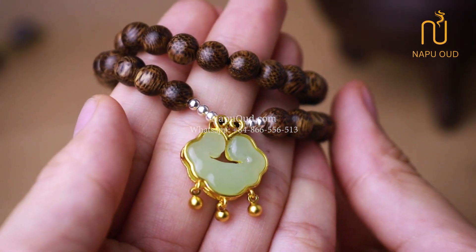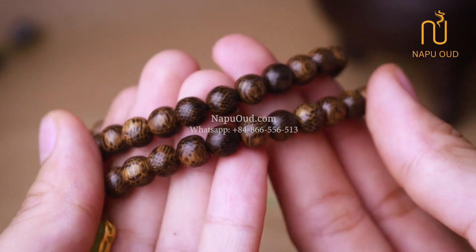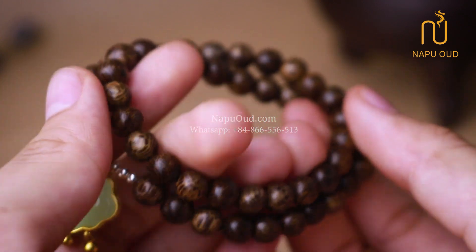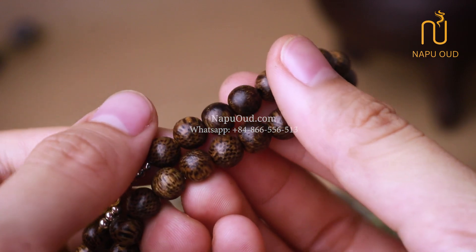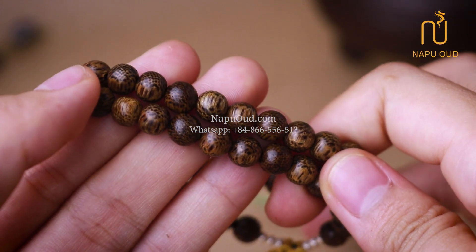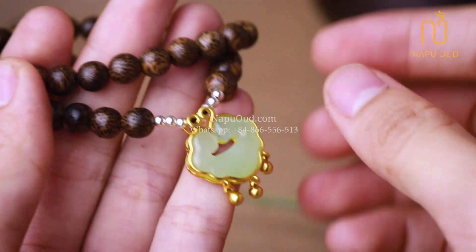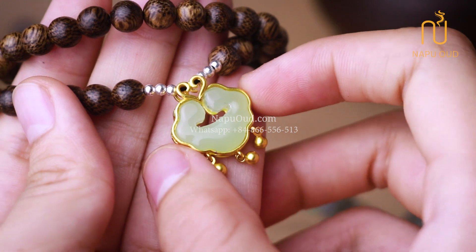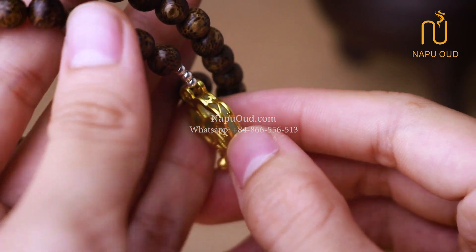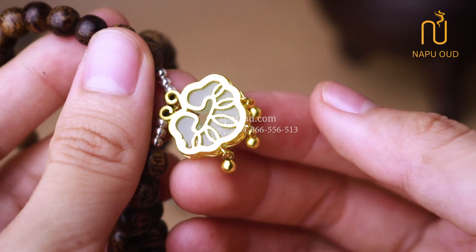From a close-up view, you can see that the 6mm round bit size is very small. Usually, 6mm bit size is often used in chains of 108 mala bits. However, there are also many people who do not like the design of 108 bits wrapped 4 times around the wrist, so NABOOS continuously launches single bracelets or models wrapped 2 times around the wrist for you to freely choose. The highlight of the bracelet is a gold-plated charm set with stones, according to the very pretty and unique Feng Shui Loppel design, mixed with 6 small silver bits on both sides to create a highlight.